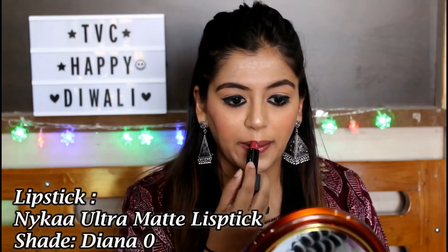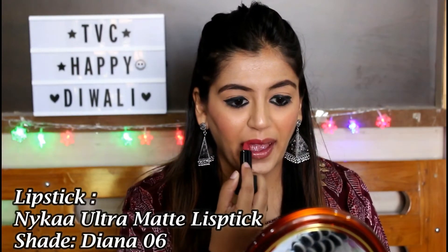The final step is applying lipstick. I'm using the newly launched Nikka Ultra Matte Lipstick in the shade Diana. To enhance my cupid's bow, I'm applying the same highlighter we used before.